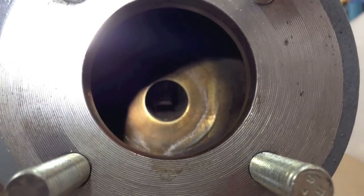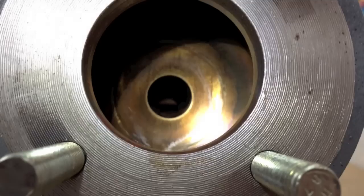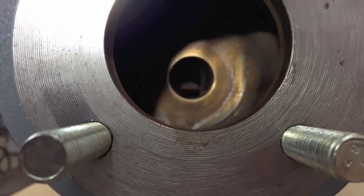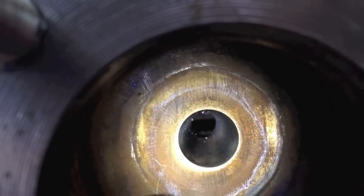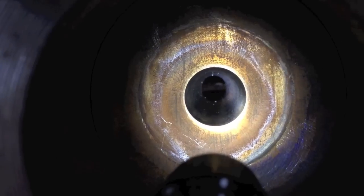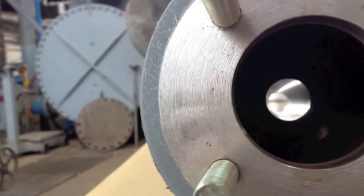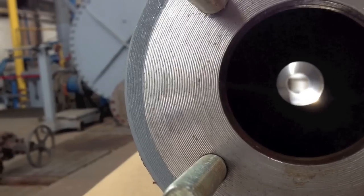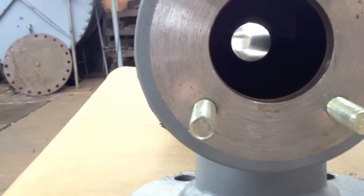Here we are looking down the inlet connection of the steam chest, looking down the throat of the steam ejector. This is the inlet cone area of the ejector. It tapers down to the smallest diameter of the ejector throat, called the bore. It is very important that this is clear. Here is another view showing the bore and the ejector throat. It is important to keep this clear of all debris.